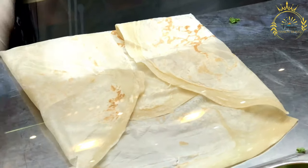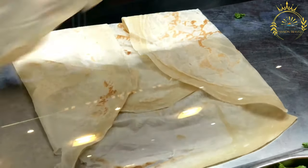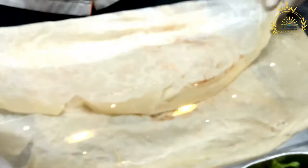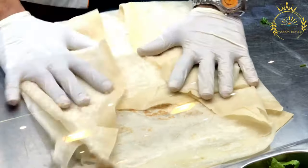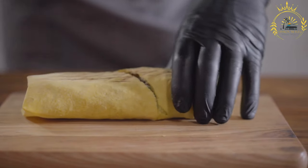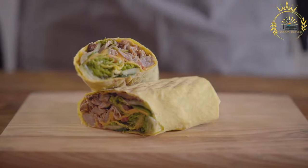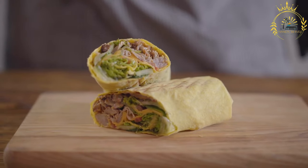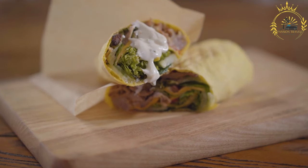Drain and season: Remove the patacones from the oil and drain on paper towels. While still hot, sprinkle with salt to taste. Serve: Patacones are best enjoyed hot and crispy. They are often served as a side dish with toppings such as guacamole, aji sauce, or shredded cheese. Their savory flavor and crispy texture make them a popular choice in Colombian cuisine, pairing well with a variety of dips and toppings.